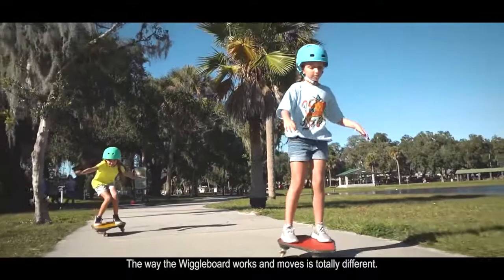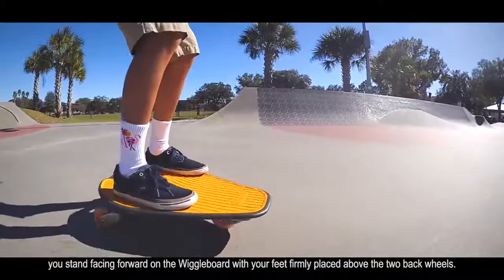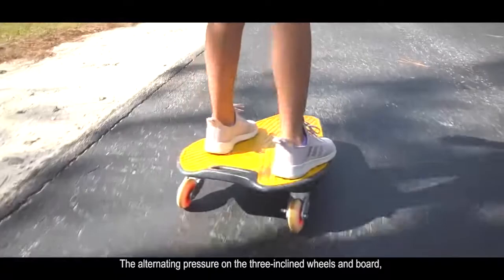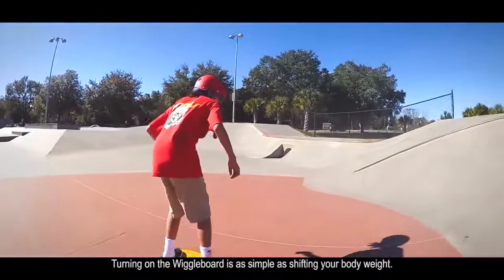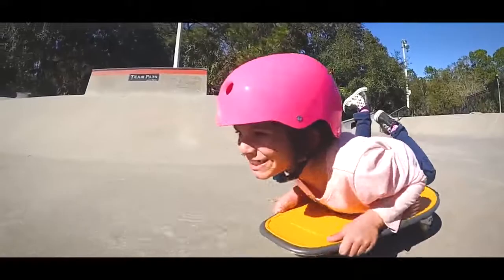The way the wiggle board works and moves is totally different. Unlike other skateboards where you need to carefully balance with one foot behind the other in a sideways stance, you stand facing forward on the wiggle board with your feet firmly placed above the two back wheels. Making it move is simple physics — you just wiggle. The alternating pressure on the three inclined wheels and board, caused by wiggling your hips back and forth like a fish swimming through water, creates kinetic energy which propels the board forward. The faster you wiggle, the quicker you go. Turning is as simple as shifting your body weight — lean on your left foot and you go left, and vice versa. Stop wiggling and the wiggle board rolls to a stop.